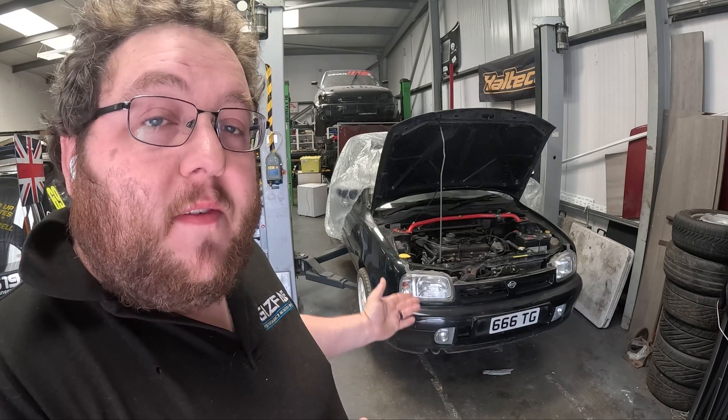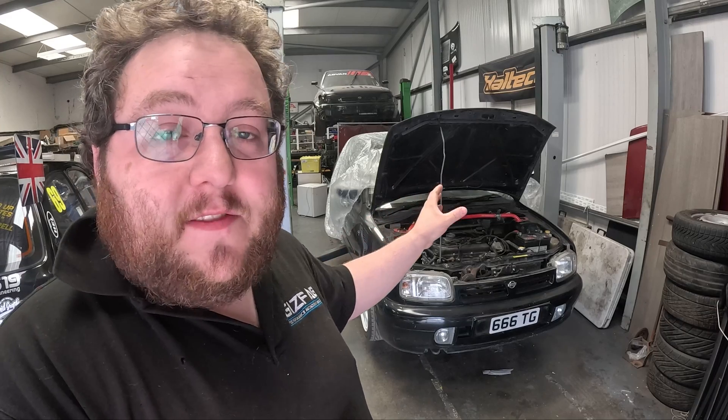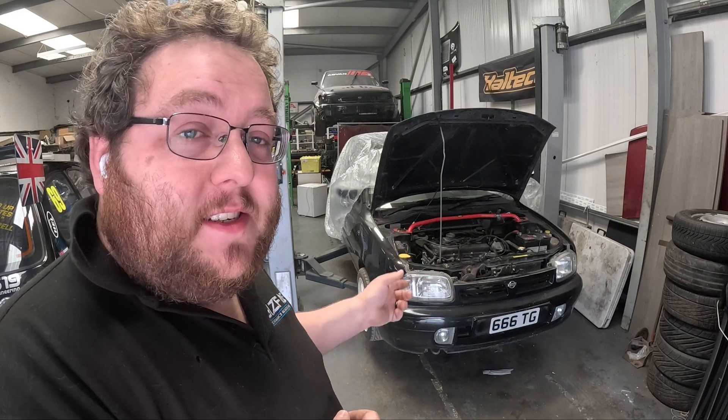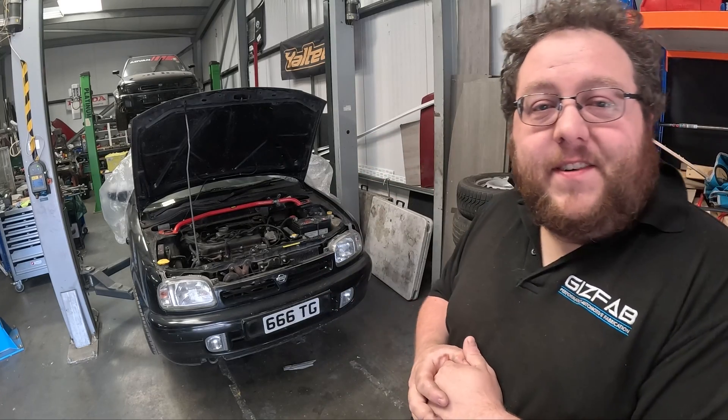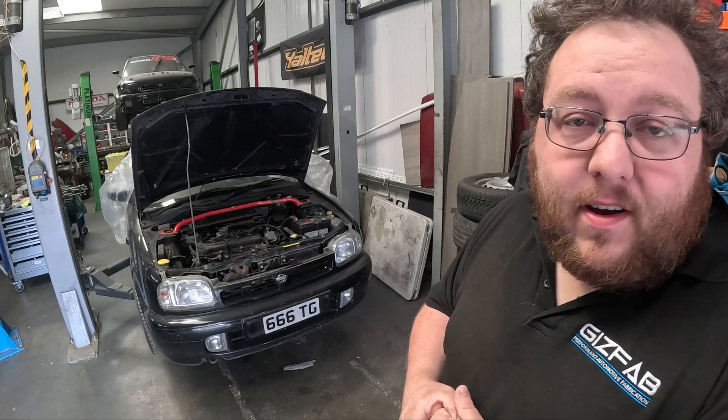The Super S is the most sought after model of the K11 Micra. The Super S models came with a handful of features not present on other models, including a very sought after front bumper, a different rear bumper, a specific style of interior, and it was factory fitted with the 1.3 litre CG13 engine. It also had a rear disc brake system fitted as factory and came without power steering and aircon to truly make it the driver's choice. The 1.3 litre CG13 produces a whopping 75 horsepower, but with this go-kart-like handling it really is a very fun car to drive.